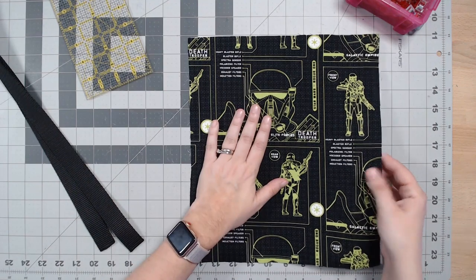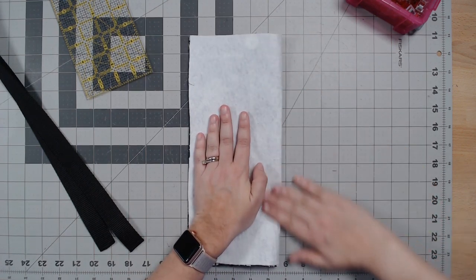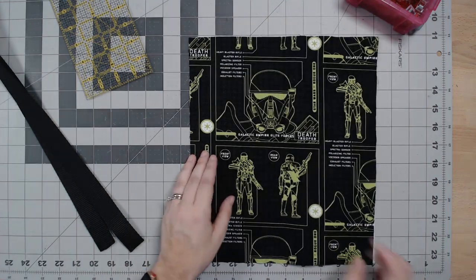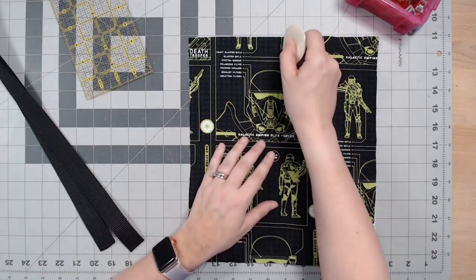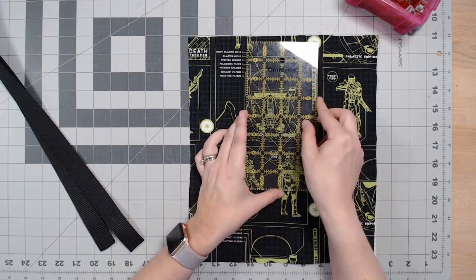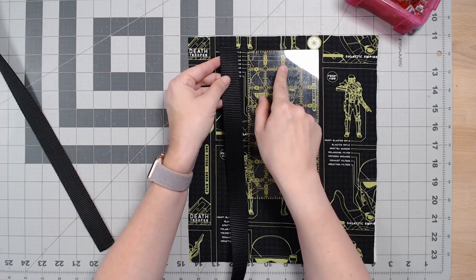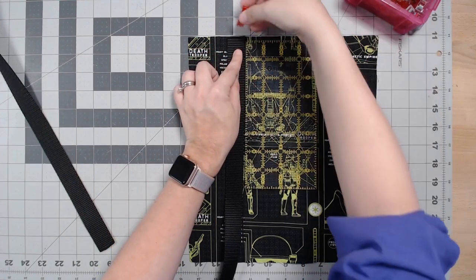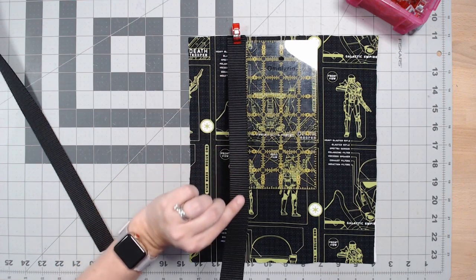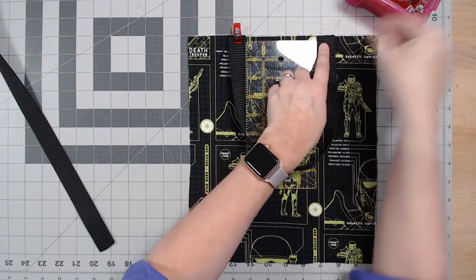Take one of your interfaced exterior pieces and gently fold it in half, right sides together. This creates a fold line — just finger press along the top and bottom, then unfold it. You'll see a little fold line right there, and you're going to mark it with chalk so you can see it. Then take one of your rulers and place one of the strap ends two inches away from that center line, and clip it carefully — run your fingers up the strap to make sure it's not twisted. Take the other end and place it two inches away from the center line on the opposite side.